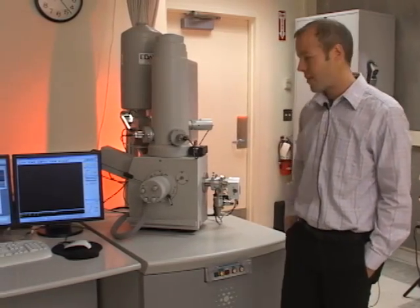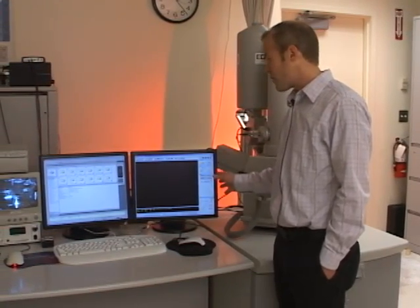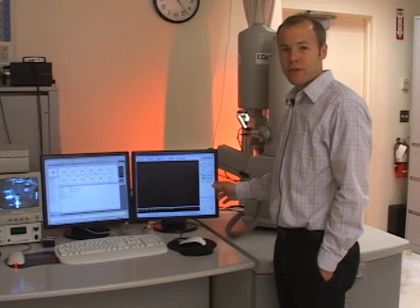To operate the microscope, there are two pieces of software, both run from the same CPU, open on two different monitors. On the right-hand monitor is a program called Microscope Control, used for all adjustments on the microscope. On the left-hand monitor is a database called Scandium, which we use to store images before exporting them.